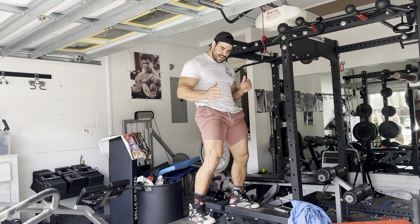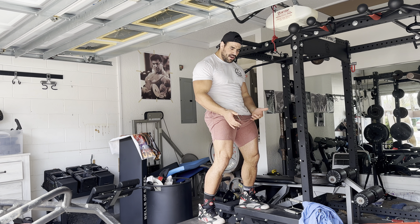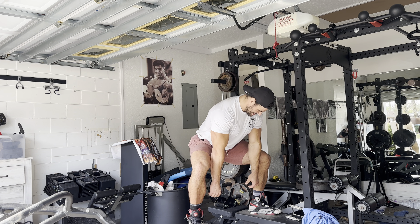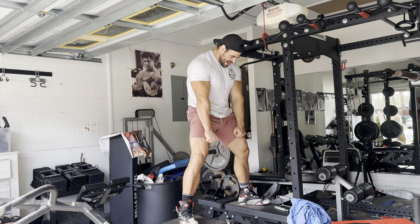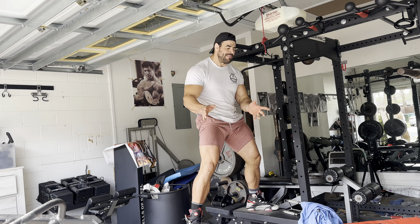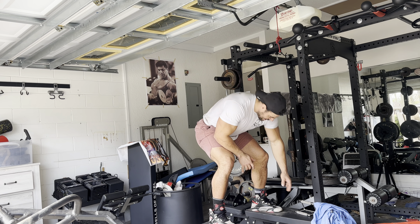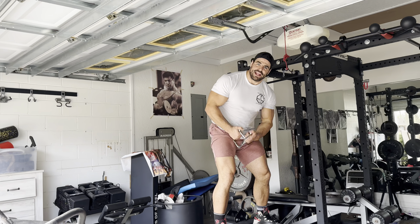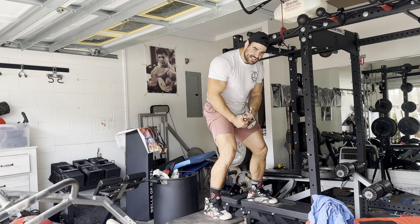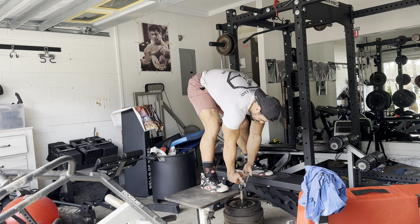Basically, sumo deadlifts are very technical — the bar gets in the way. People can either do it or they can't. I'm not knocking it. But basically, this is a squat and a deadlift. You can make it a semi-sumo — it's a squat stance. So we've got the squat covered. That was one thing I was doing. Now check out this range of motion.